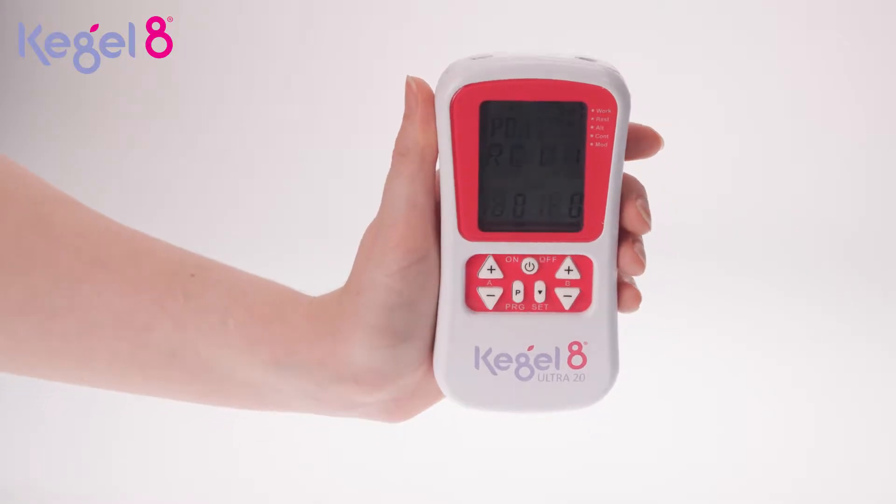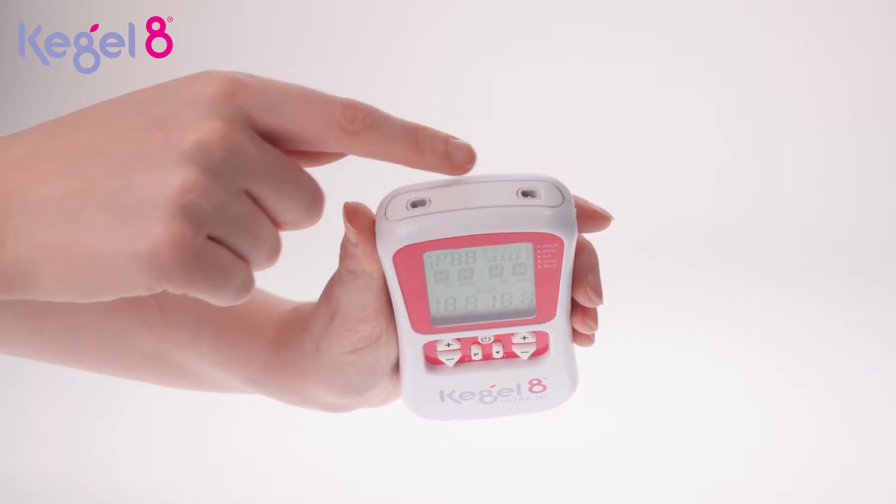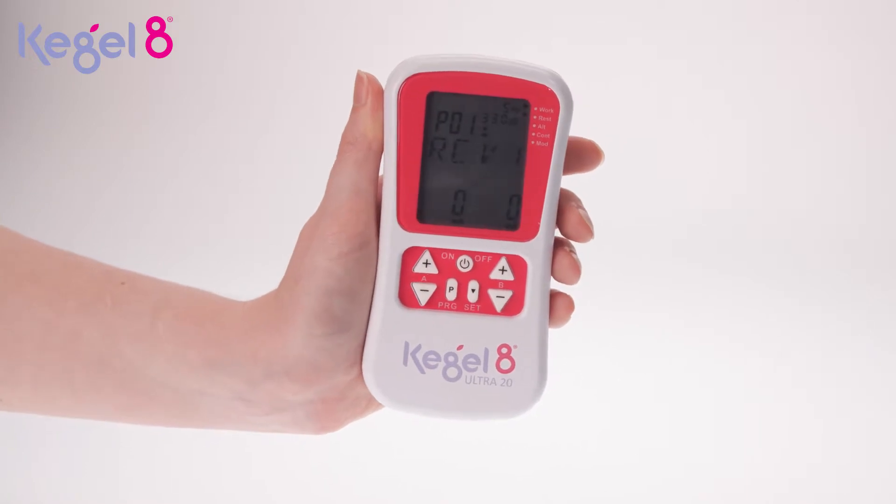Which side of the Kegel8 controller does the probe need to be connected to? We recommend keeping channel A on the left hand side of the controller for vaginal probes, and channel B on the right hand side of the controller for anal probes.